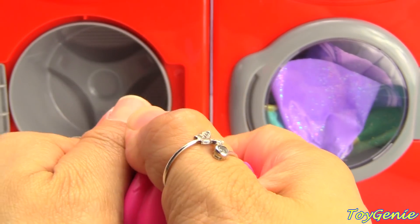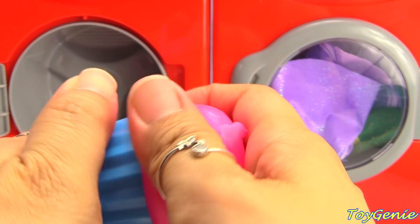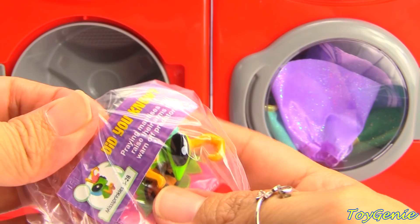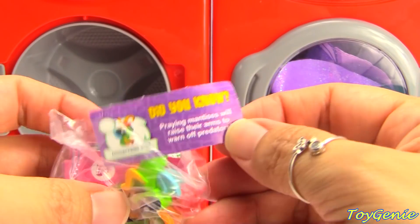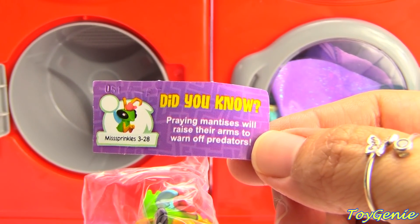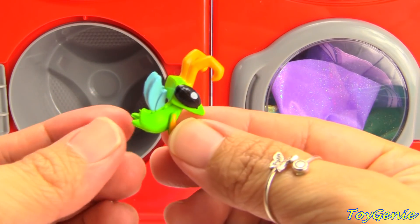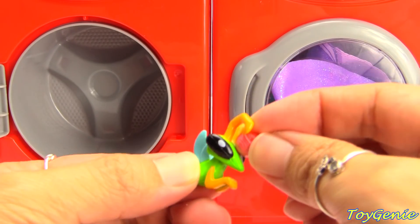So let's open this up. We spin it — I guess we spin it. What is this? We have a praying mantis. Did you know praying mantises will raise their arms to warn off predators? How cool is that? So here is our little insect, and our insect has a deco bit.